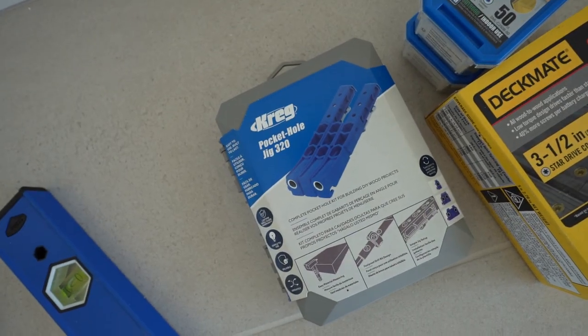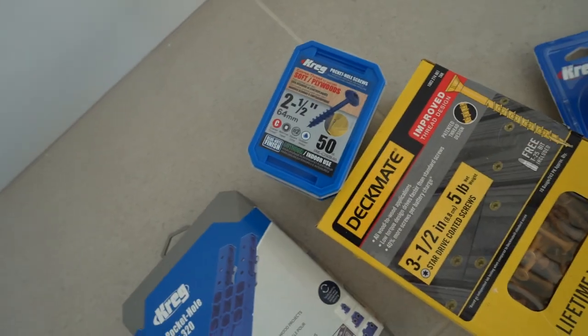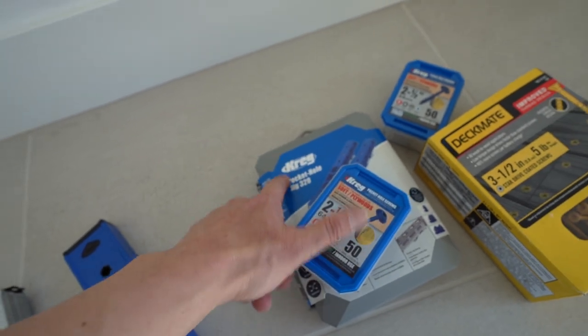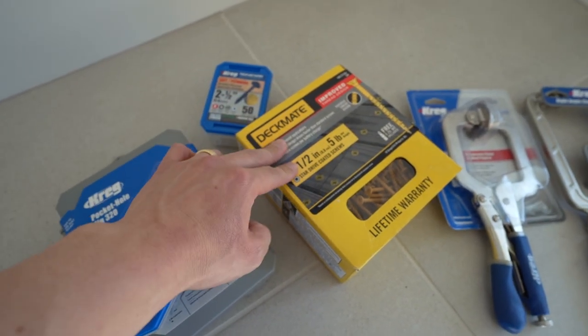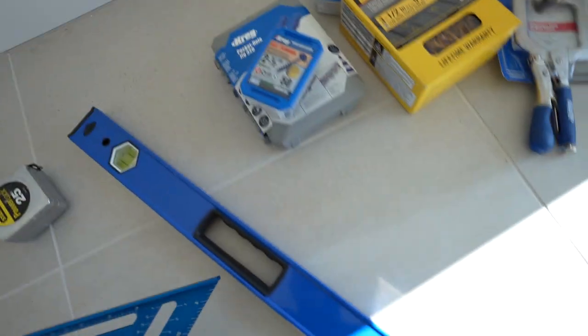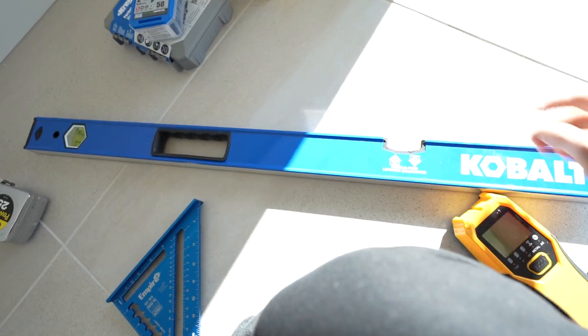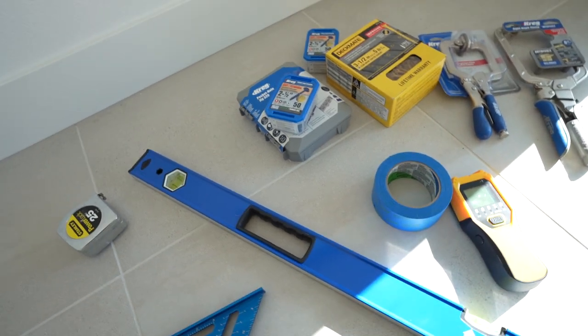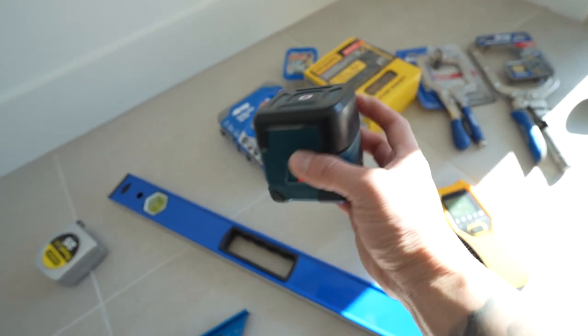Tools I have: measuring tape, a pocket hole jig, some screws — two and a half inch if you use the jig, or three and a half inch screws if you don't. I also have some clamps, a mallet, a big leveler, a stud finder, some tape to help mark stuff, and another leveler. The first step is putting pieces of wood on the wall for support, and first I need to measure the middle.